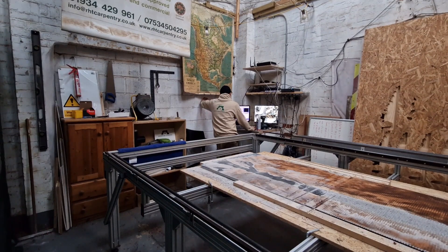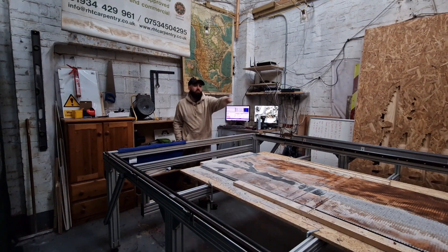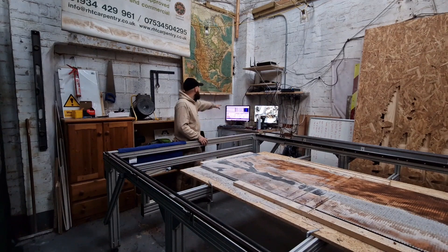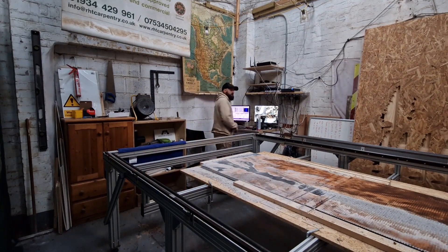Then you load your code. This is a code I've made on another program called Aspire — I've made this pocket, we call it a pocket, so this is a pocket of a table. My machine now has that information; it's called a G-code. That G-code goes into the brain of Mach3, and Mach3 handles all the X, Y, and Z elements of this machine.